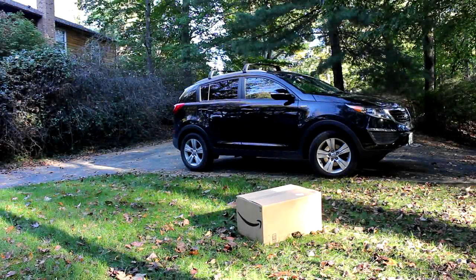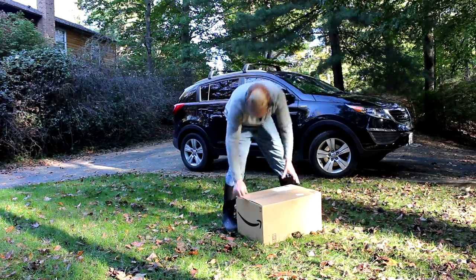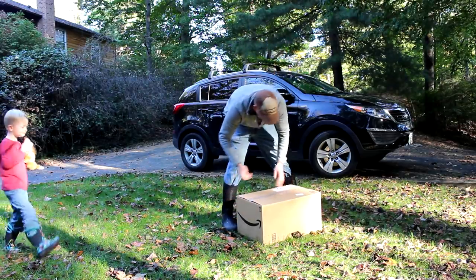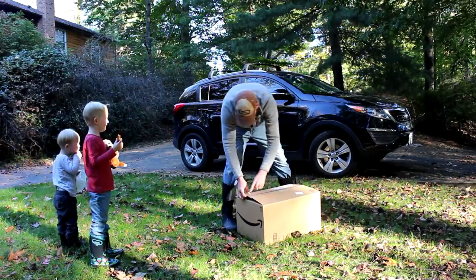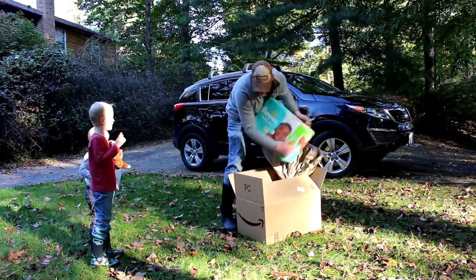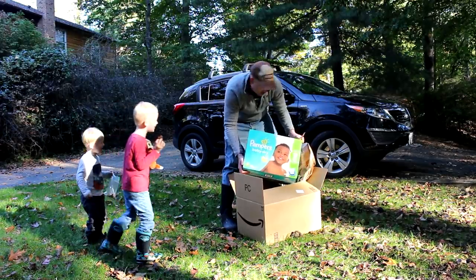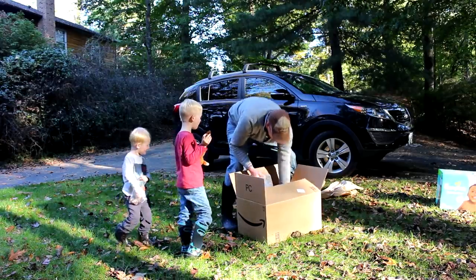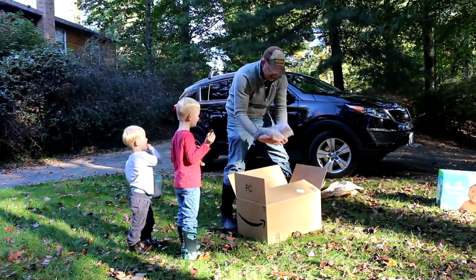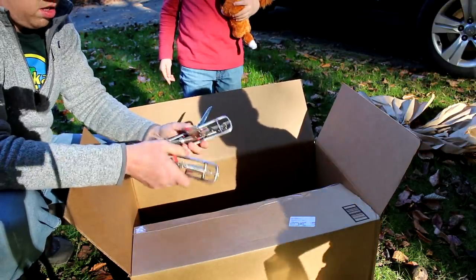Check it out guys, we got a package. Look at this. What do you think it is? It must be a fishing rod. What? Diapers? What else is in here? Oh hey, check this out. What is that?